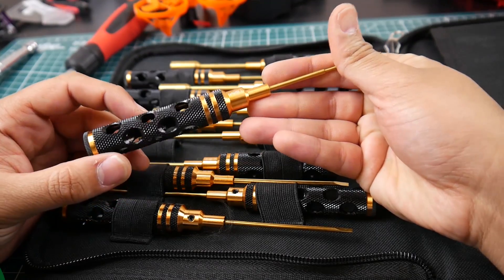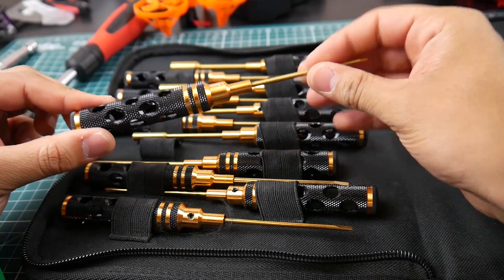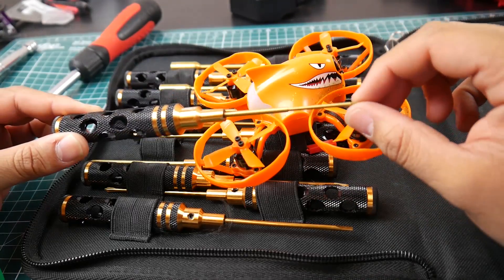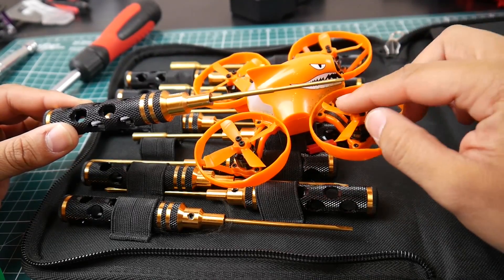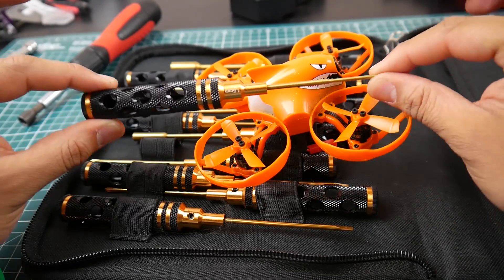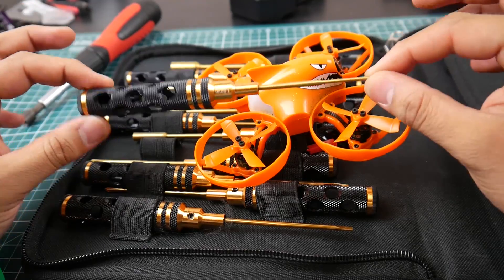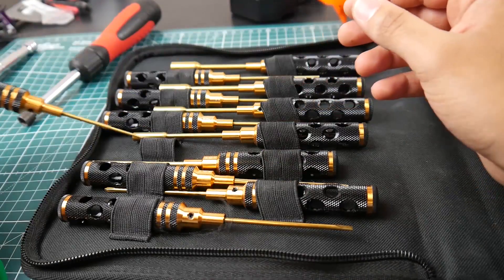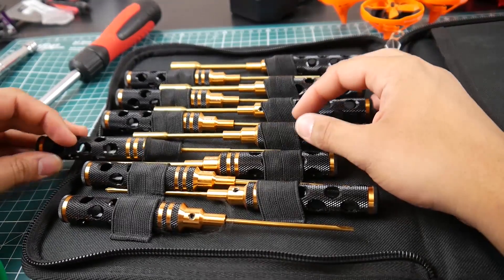The size is labeled right on the tool, so you don't have to guess. The 1.5mm is for micros — things like 20x20 M2 micro standoffs and propeller screws on micro quads. Some cameras also use this size, which is great.